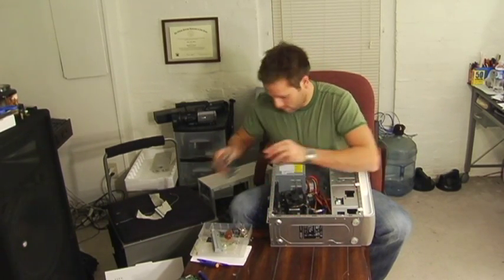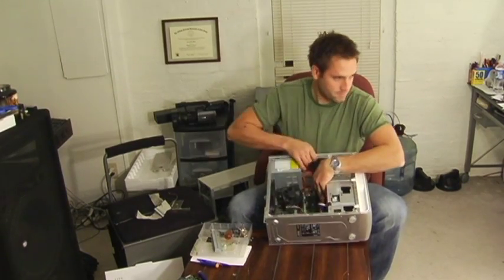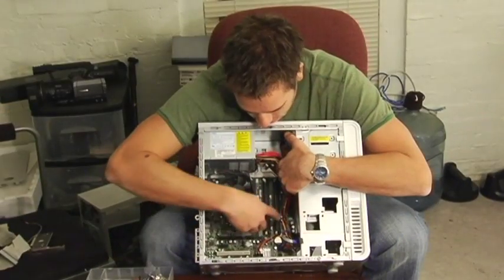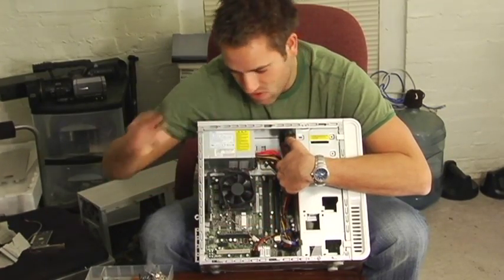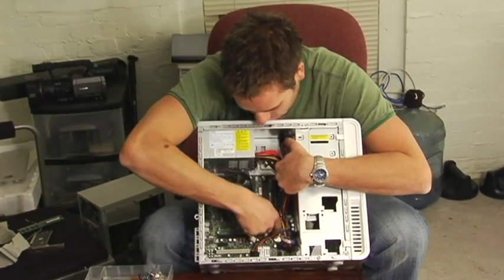And then here we have our RAM chips. They're very easy to remove — just push down the lever and pull it out. Simple, but be very careful with these, they're extremely fragile. And the other one as well.